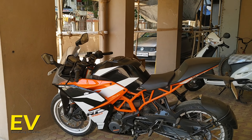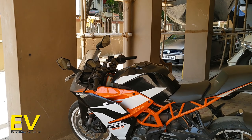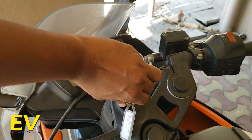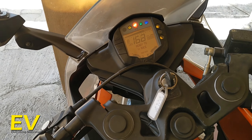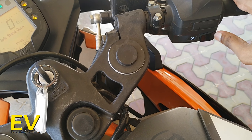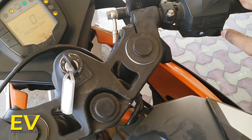We're in lockdown 4 right now, it's the second day, and I am in a bit of trouble. The battery of my KTM is dead — it's not working.